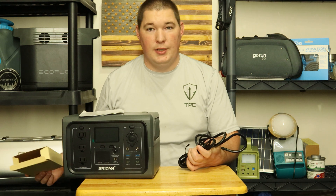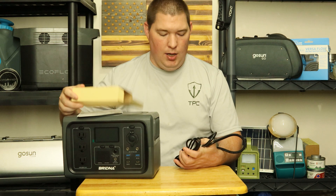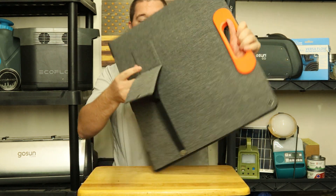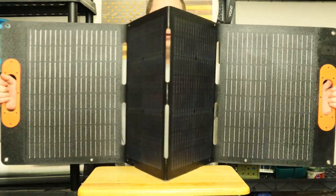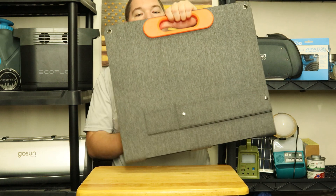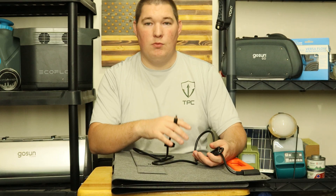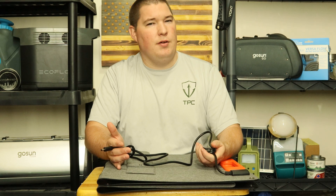The box was very well protected — it could have taken a drop because it was super padded inside. The only accessories that came in the box are two charging cords: the AC charger and the DC car charger. The solar panel that came with it has little kickstands and is a 4-panel folding design. It folds up nice and flat, has a semi-magnetic closure and a carrying handle. The power cord for the panel is about seven to eight feet long.